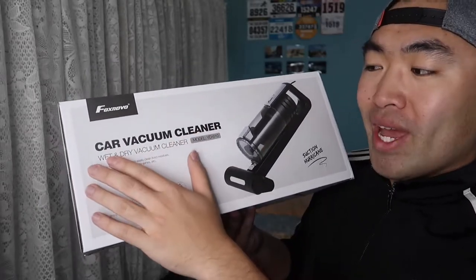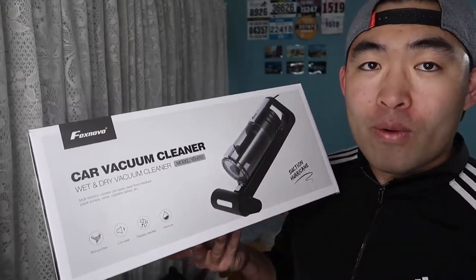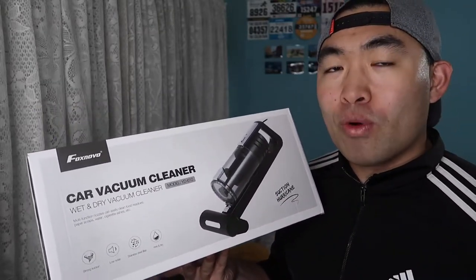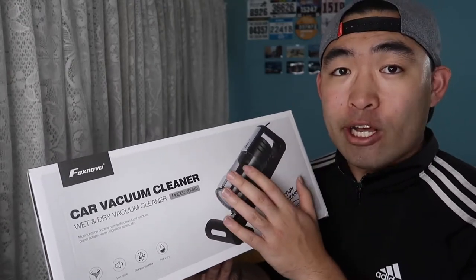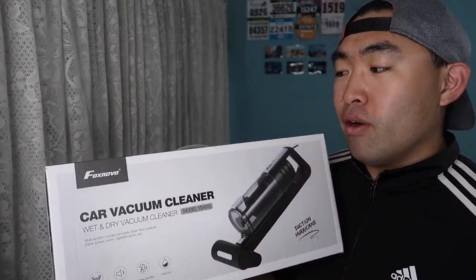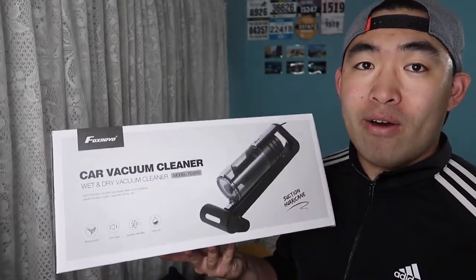What this is — it's a wet and dry car vacuum cleaner that is used to vacuum in the car and whatnot. You guys won't be able to use this at home or anywhere else because it has a certain plug on the actual device itself that only works in the car.